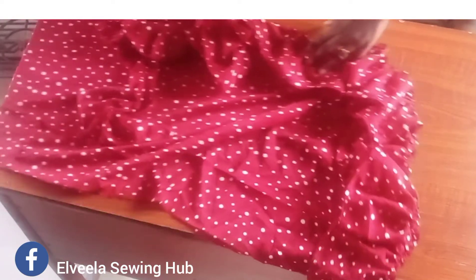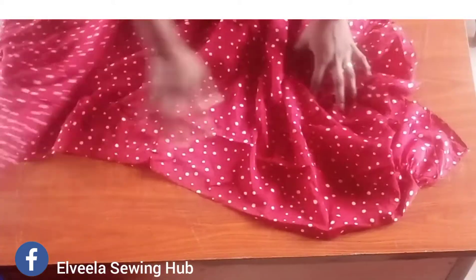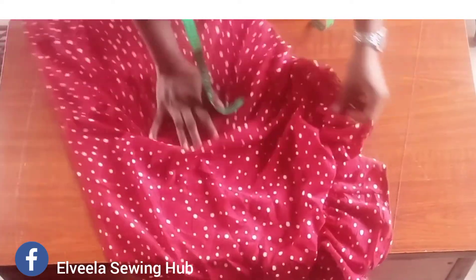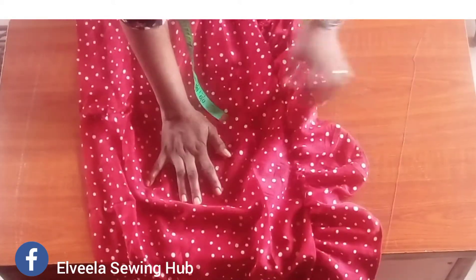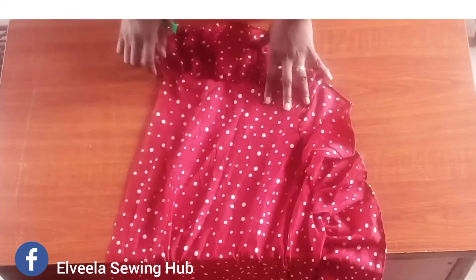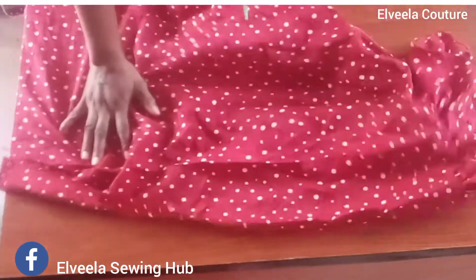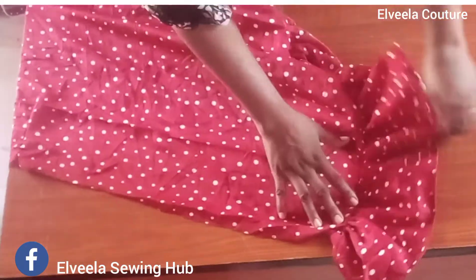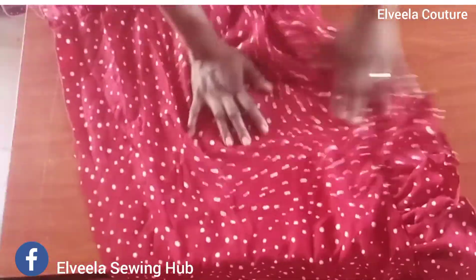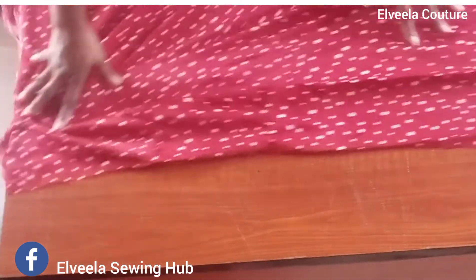I hope you're enjoying this video so far — please don't forget to leave a thumbs up and let me know your thoughts in the comments. Like, share, subscribe, and click the bell notification button so you get notified each time I put up a new video. Here I've attached my frills to my skirt on half an inch — here is what it looks like. The next thing is to measure up the waist.